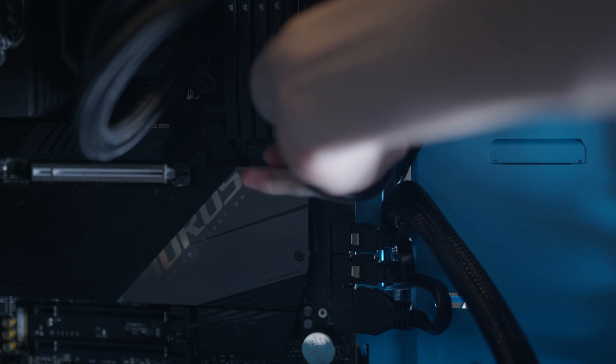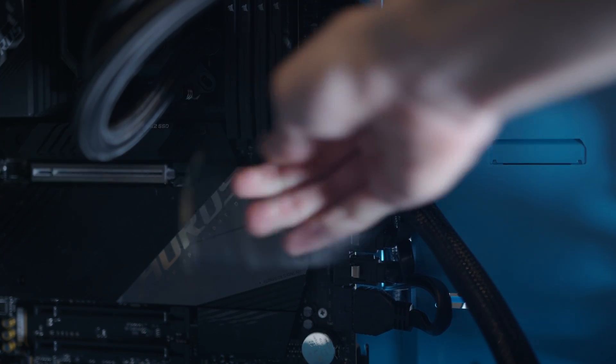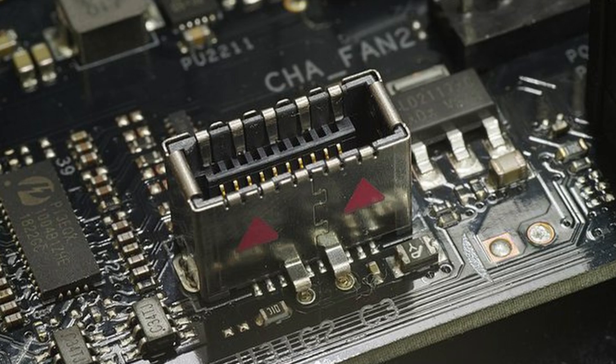Once you have that, run the other side of the cable to the USB Type-C port on your motherboard, which most modern motherboards should have at this point, and it looks like this.